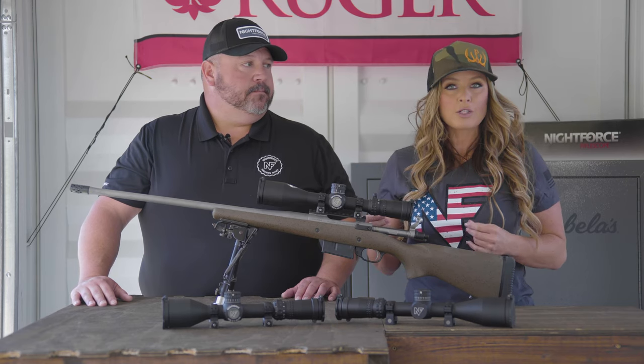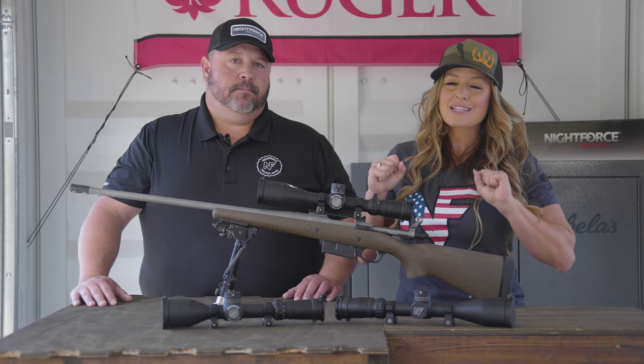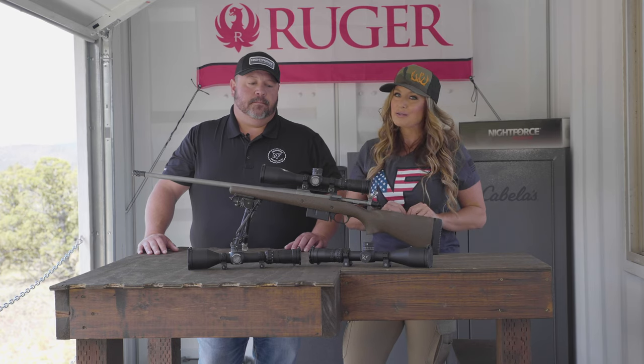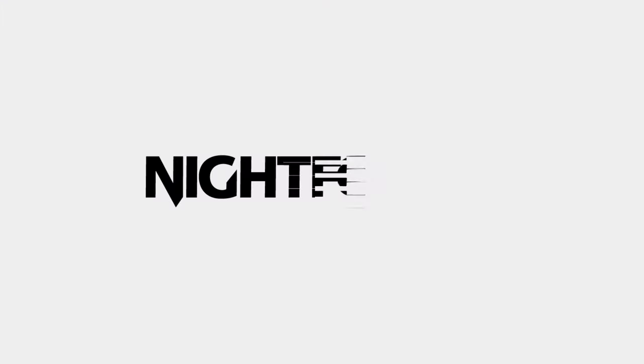Perfect. So no matter what reticle you like to use, whether it be minutes or mils, the NX-8 family has the perfect reticle for you, and now it's available in second focal plane. If you'd like to learn more, go to nightforceoptics.com.